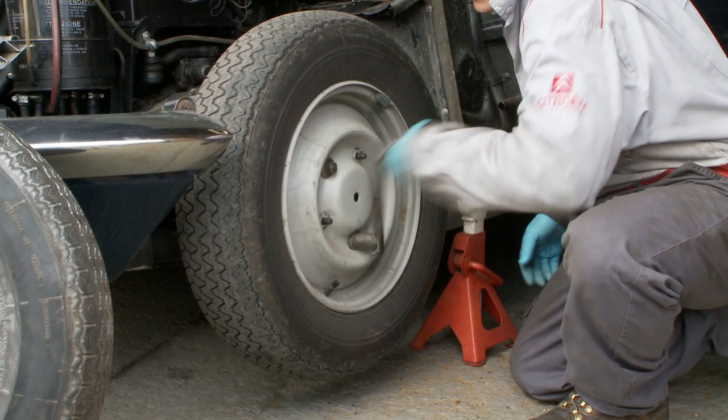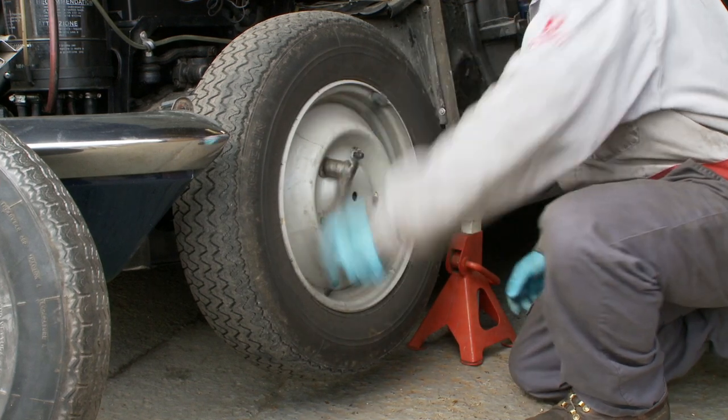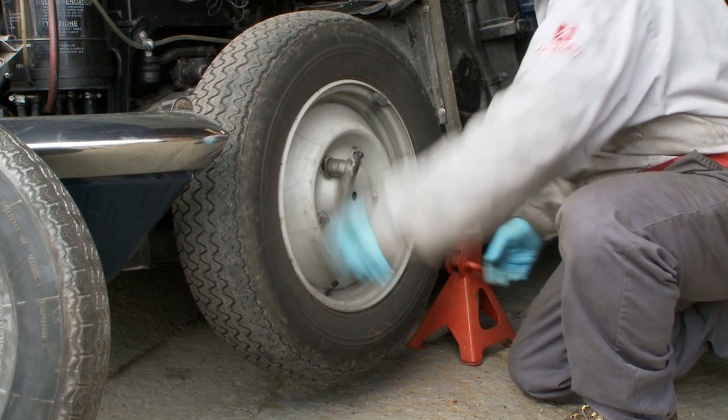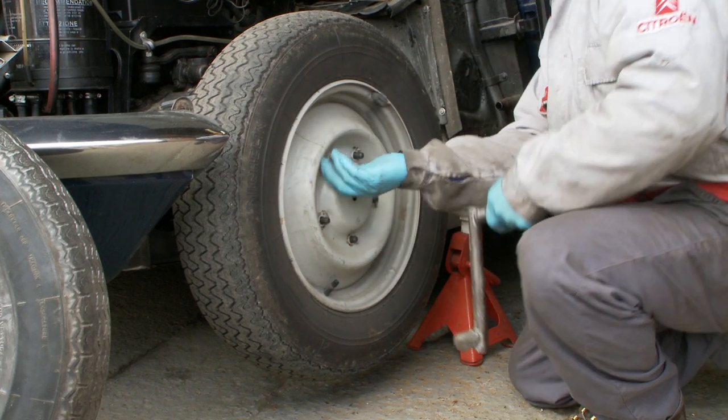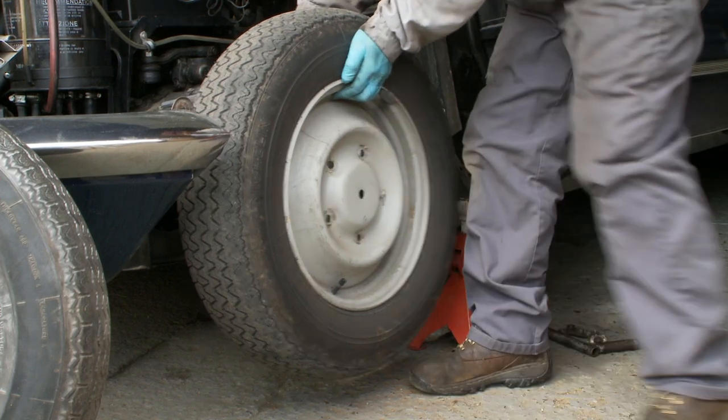Remove the previously slackened wheel nuts. Of course, if you're in a garage you have a windy gun which would make this job much quicker, but here I am using the standard Citroën tool — and lift the wheel off.